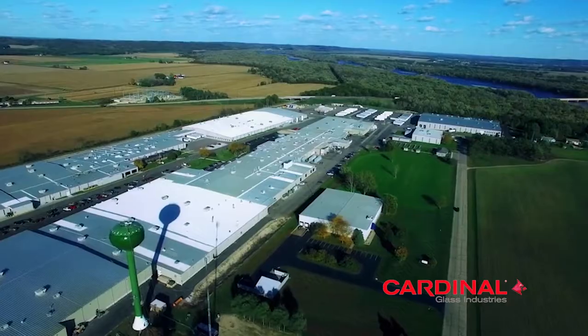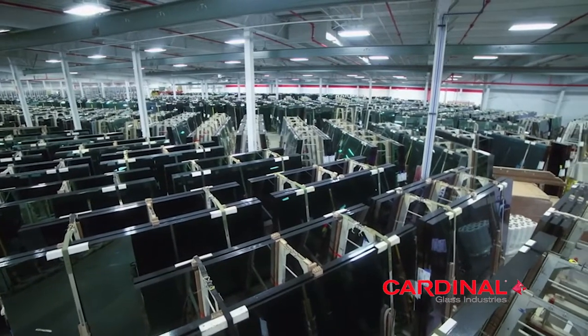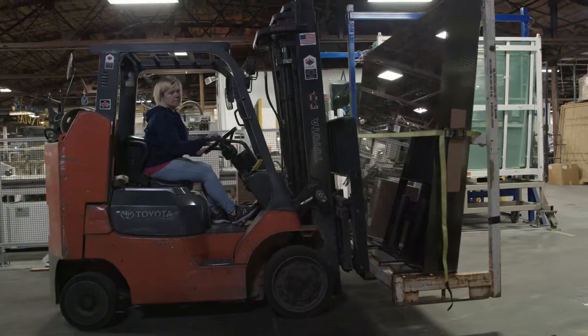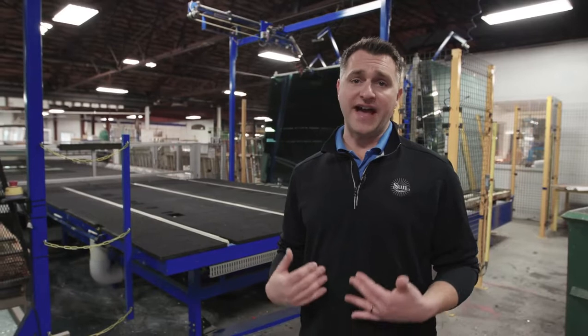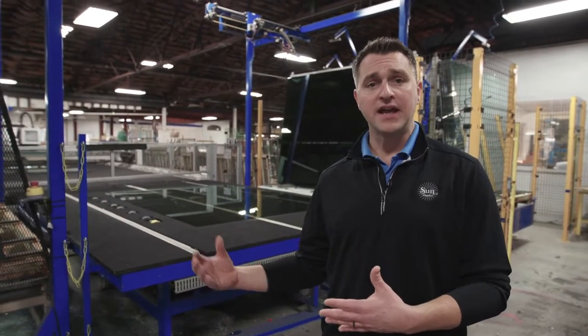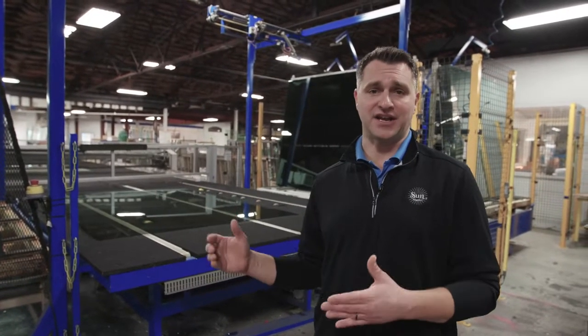Insulating glass at Sun Windows starts with our vendor selection. Cardinal Industries is the leading supplier for residential and commercial glass in North America. We're proud to source all of our glass from Cardinal. We backhaul the glass from separate facilities located in Georgia and North Carolina on our own trucks — that's critical so we control the quality and shipping of that glass. When the glass is received here at our dock, we do a thorough inbound inspection, and then it is housed in rack systems of 72 by 96 sheets.